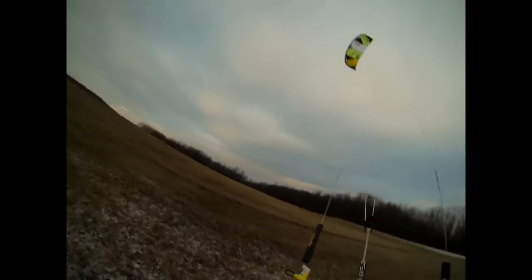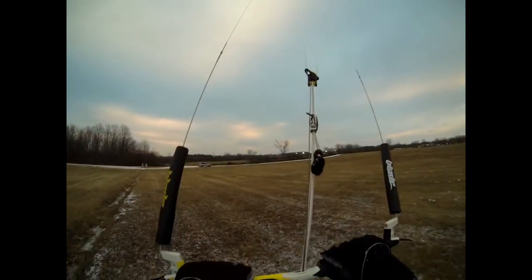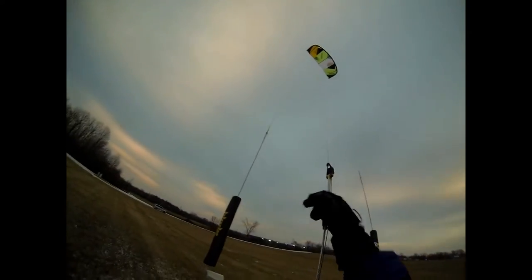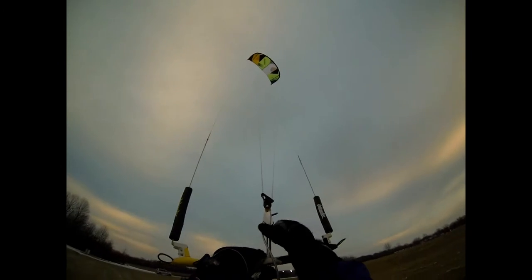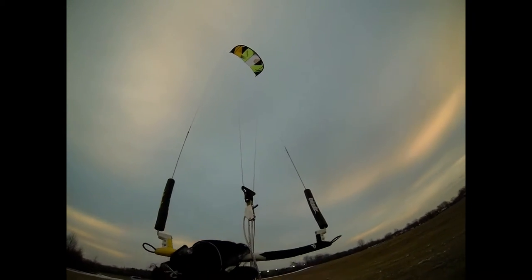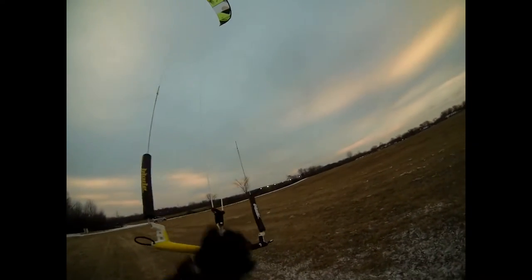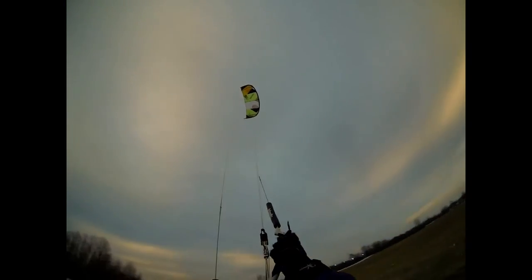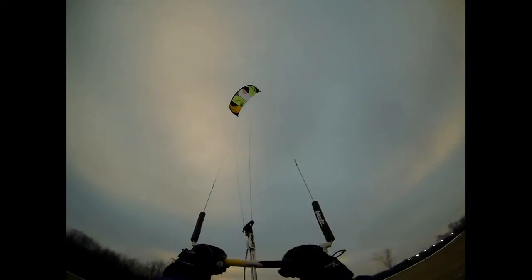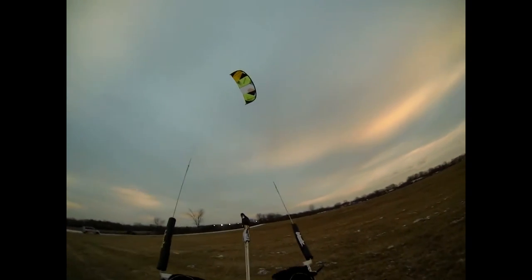Turning speed and flying speed both seem good — it flies a little further forward in the window than the last version of the Fat Lady. Now fully depowering the kite to see how it turns. Hard to tell exactly how much wind there was, it was pretty light, but it still turns pretty quick and responds well. The bar is about 54 centimeters from what I can tell — I didn't measure it exactly.